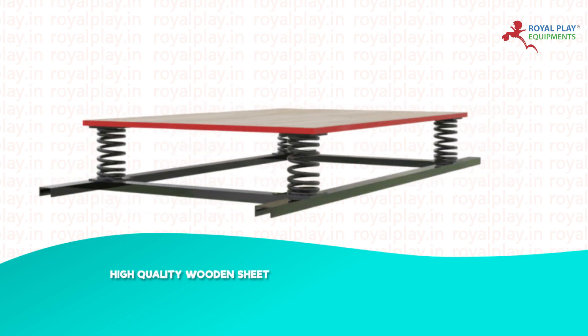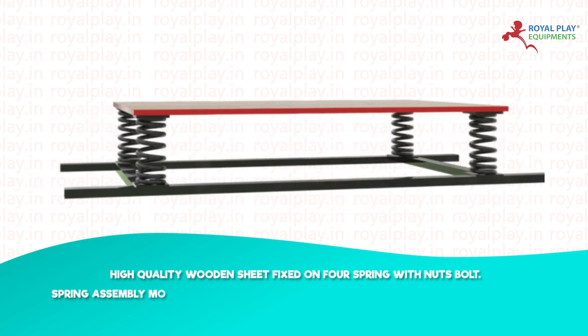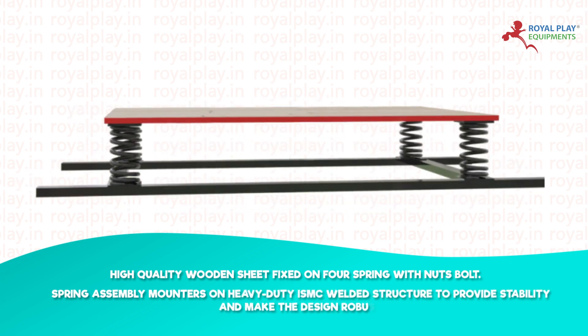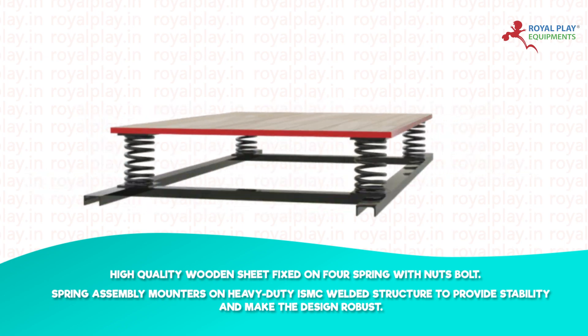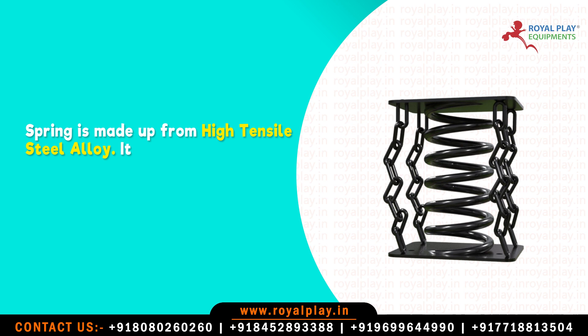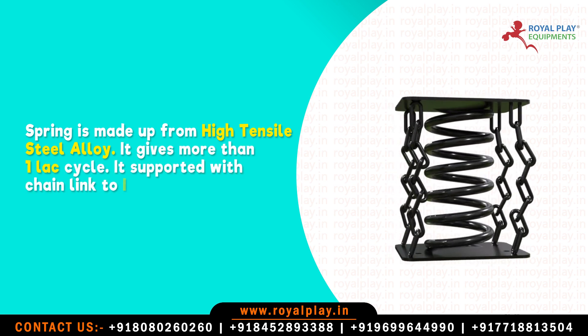High-quality wooden sheet fixed on four springs with nuts and bolts. Spring assembly mounted on heavy-duty ISMC welded structure to provide stability and make the design robust. Spring is made up from high tensile steel alloy, giving more than one lakh cycles. It is supported with chain link to increase durability.